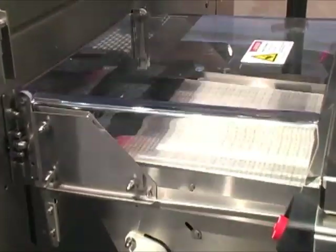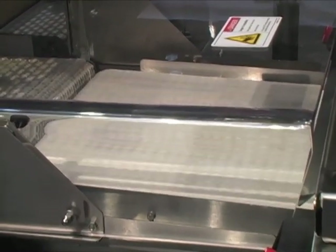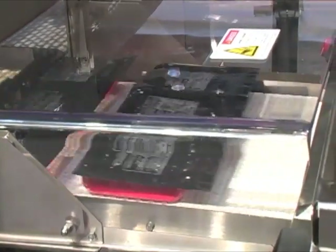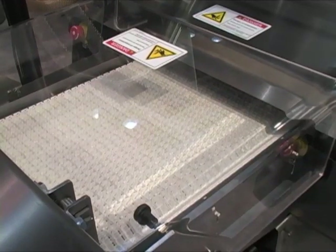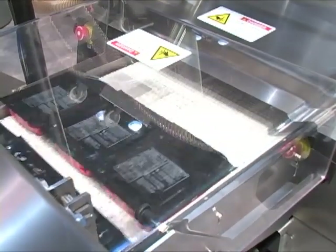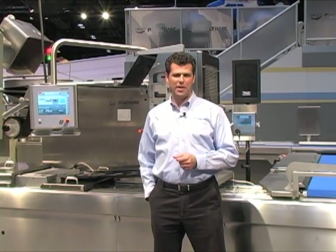The Multivac UP Labeler applies the label to the bottom face of the packages. At this point, the packages are cut into single packages but still arrayed in three tracks and two rows. Just a note: at 12 to 15 cycles per minute, this line is simulating 72 to 90 one-pound packages per minute.